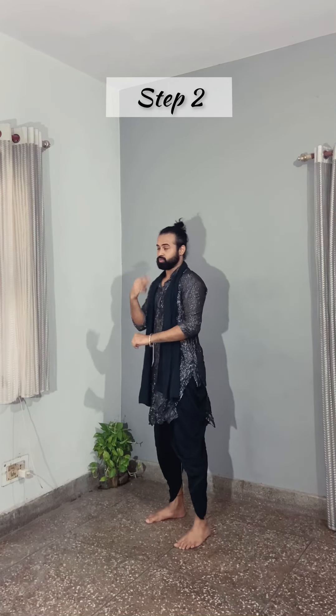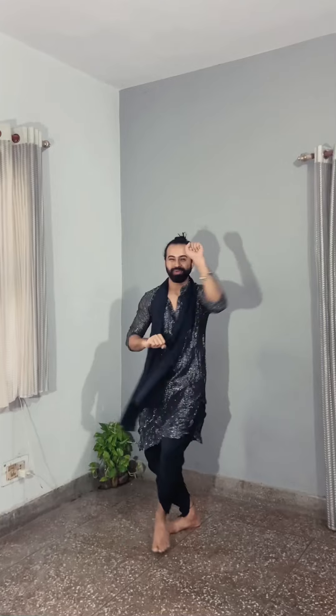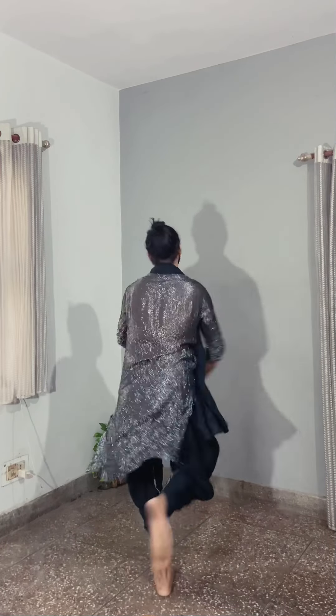Now here is step number two — look at the front. That is one, two, three and four.